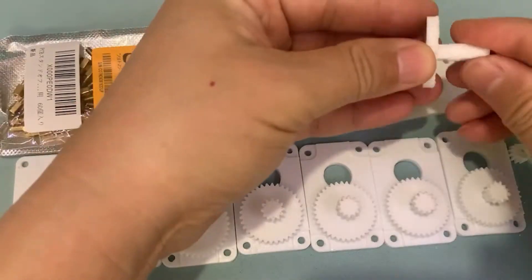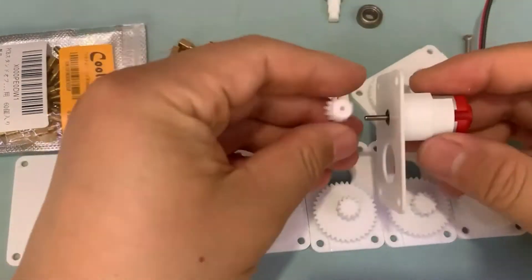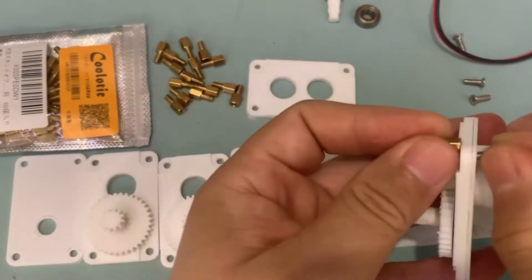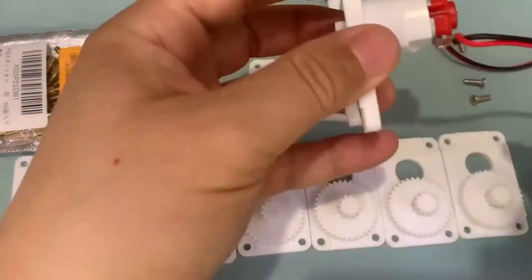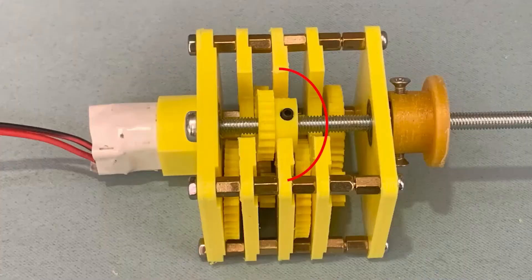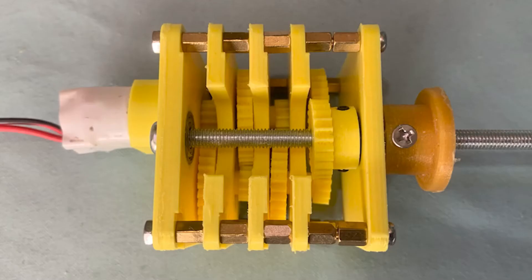Hello my friend, welcome to TubeU channel. I'm Henry. Last time, I made an extendable gearbox. It works very well but I feel it can be improved. Today, I will tell you how to make it more convenient to use. It will work like a manual clutch transmission.